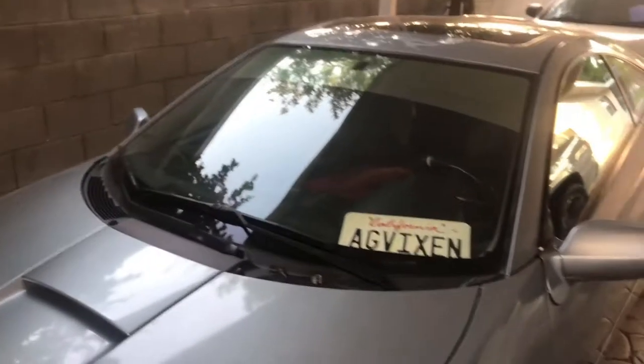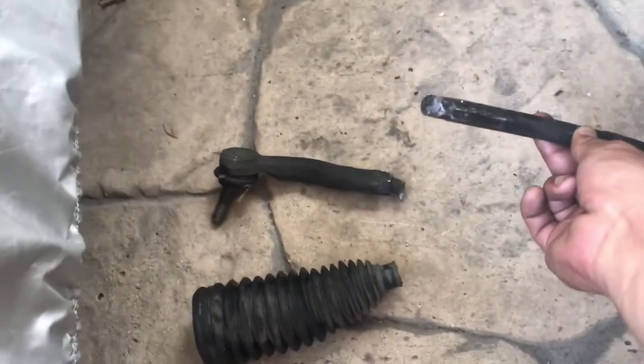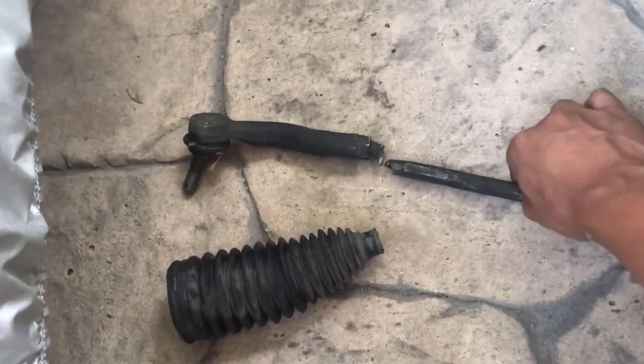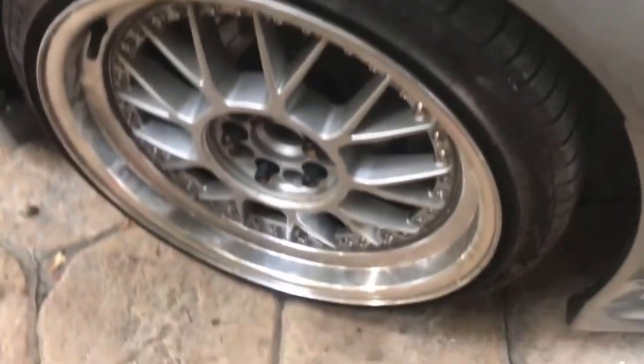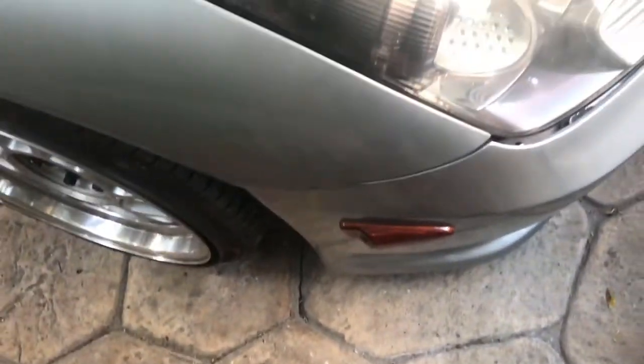Welcome to Rafa's Garage. Mark's car is already fixed — this is what ended up being wrong: the tie rod broke. I don't know how it happened because, as you can see, there was no damage on the wheel. The only thing that took a hit was the fender; I bent it back a little bit.